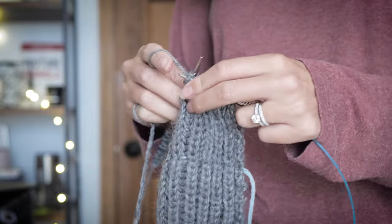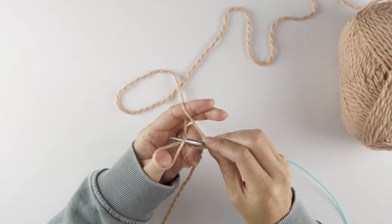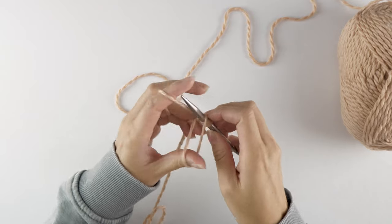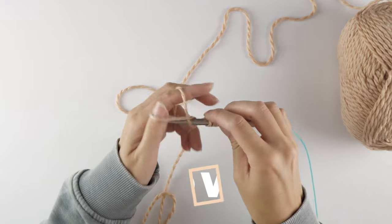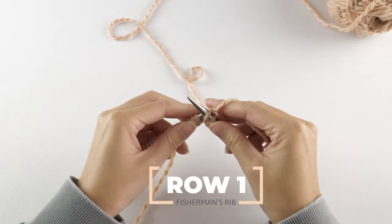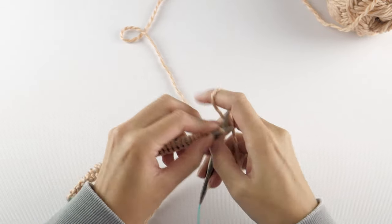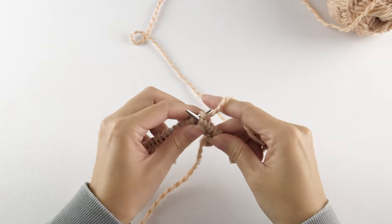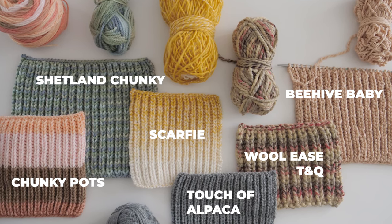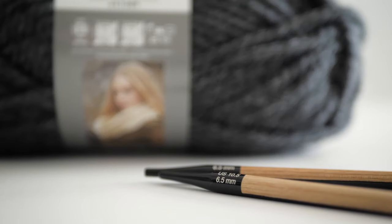So the next time you're in the mood to try something new and interesting, there are a couple different ways to work this stitch, but here's how I like to do it. Cast on an odd number of stitches, and the first row is a simple setup row — just knit all stitches. I'm using a bulky two-ply yarn for this example, but Fisherman's Rib works really well with all sorts of yarn textures and colors. I found that the sweet spot for easy knitting was a bulky weight yarn paired with a 6.5mm needle.